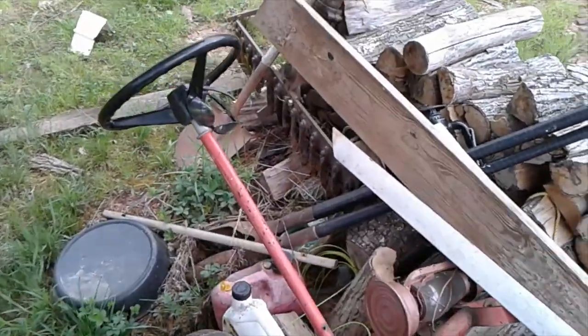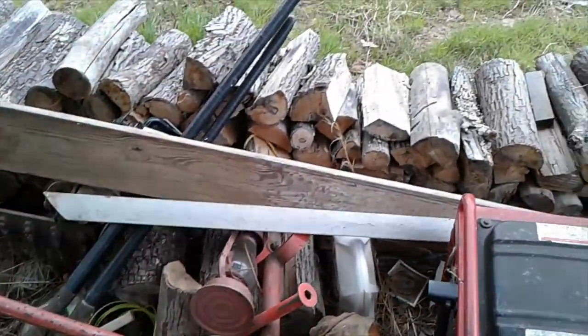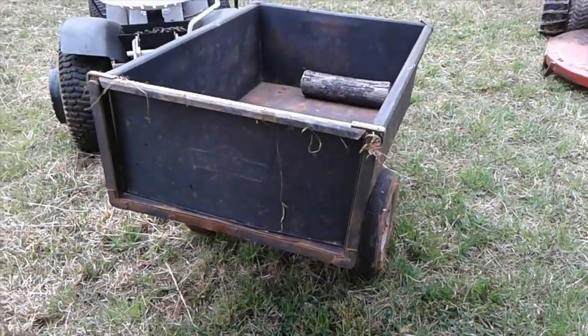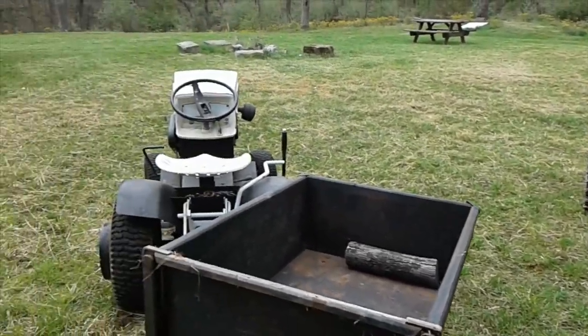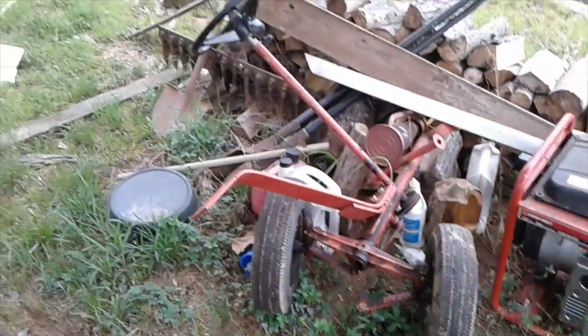What a mess I've got up here under this shed. I'm going to try to move this wood out of here in this cart, perhaps stack it over by a tree, and then have room to park the Gravely and also the suburban under the shed.